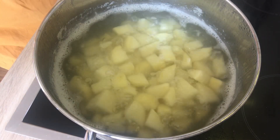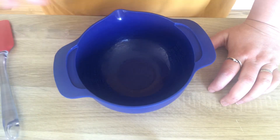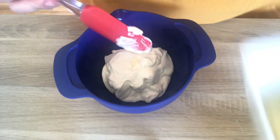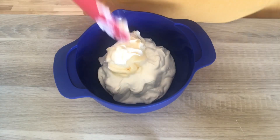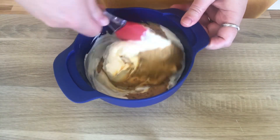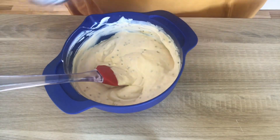The potatoes are ready, so we're just going to drain them and put them in cold water to cool. While the potatoes are cooling, we can make the dressing — we'll put our sour cream, mayonnaise, and mustard together and just blend that together. We'll add some fresh ground salt.